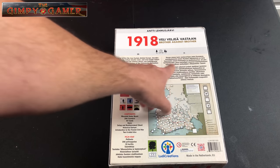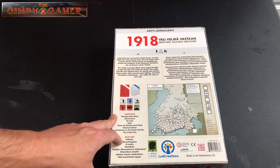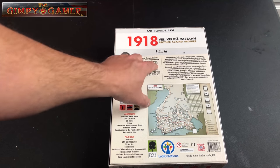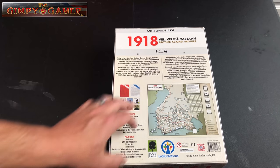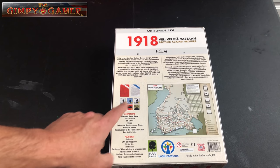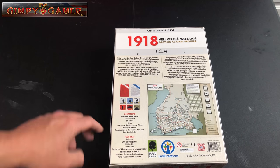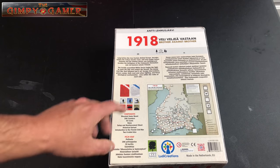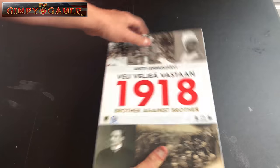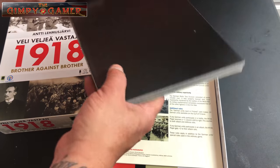You can see it's divided here with both languages, and the components in the game are included in both fashions as well. It's got a little blurb about what the game's about: two players, 120 to 180 minutes playtime, age 12 and up. You can see an example of the counters on the left. It comes with a mounted game board — really nice — 206 counters, 55 cards, rules, and some assorted player aids and dice. Let's pop the lid off and see what's inside.